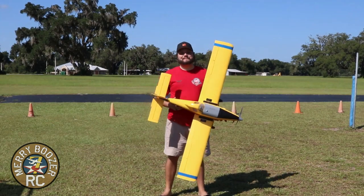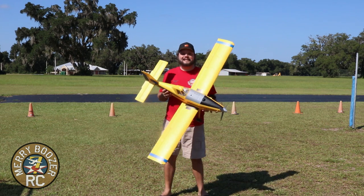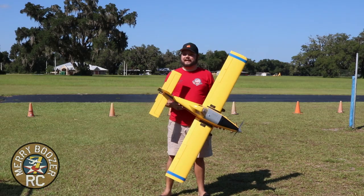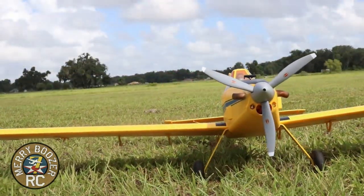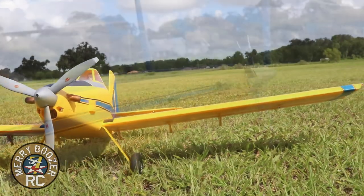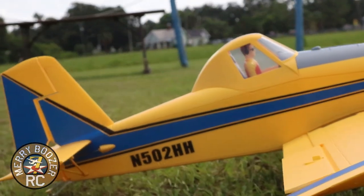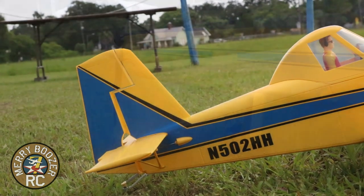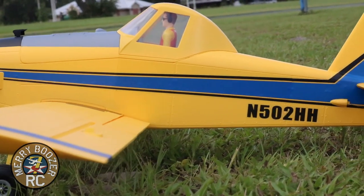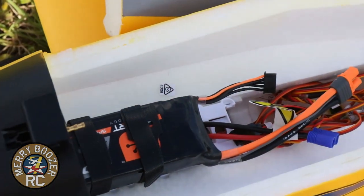Welcome back to the Mary Boozers RC channel. Today we have the E-flight Air Tractor — you've seen us fly this on a hurricane day, which wasn't ideal. Today we have a beautiful Florida day with hardly any wind. We want to show how good this airplane can perform out of grass, flying it more like a traditional crop duster — low and slow with long passes.